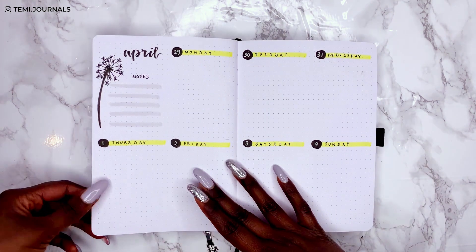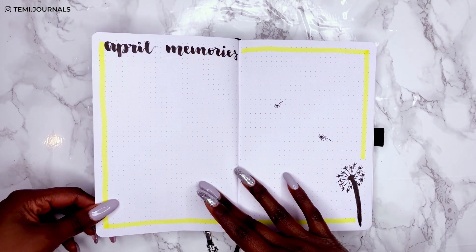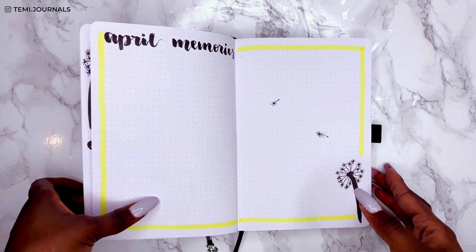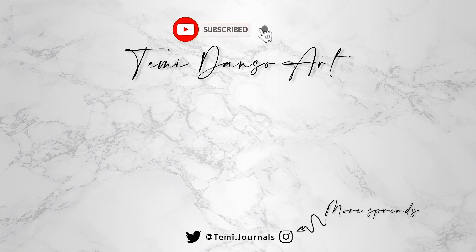I hope you like the theme too, and if you find inspiration from it feel free to recreate it — just tag me on Instagram at temi.journals in the caption and on the photo so I can see it and share it. My April plan-with-me will be up very soon, so click the notification bell so you don't miss it. Thank you so much for watching — please like, subscribe, and I'll see you in the next one. Goodbye!